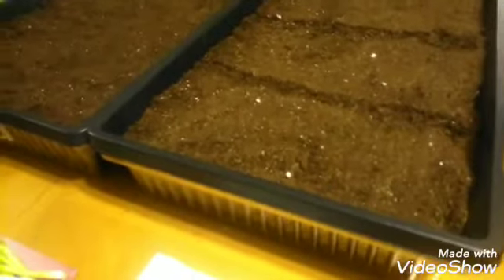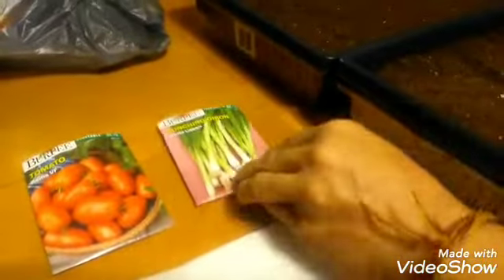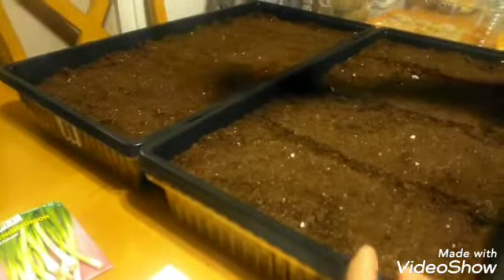On the back of all of these packets it will tell you instructions for planting, but be mindful that these instructions are for once they become a seedling and you're ready to plant them into their permanent area — not when you're just growing them as seedlings, because this is just getting them started. So when you're getting them started, you can kind of go at your own rules.